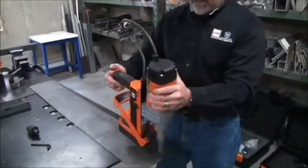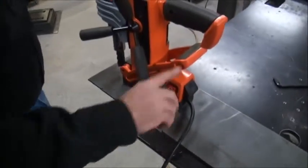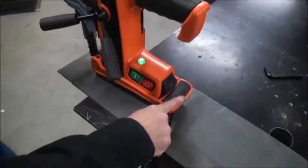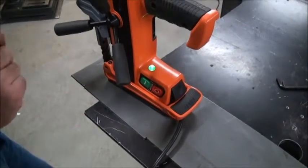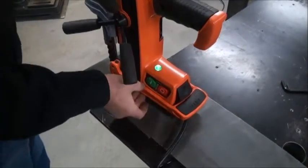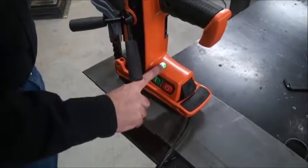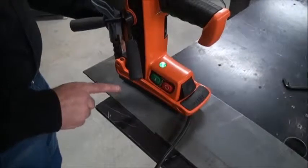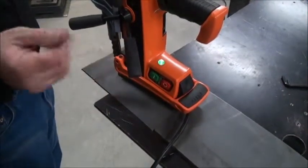So let me show you a little bit more about the safety sensor system and how it works. First thing we're going to do is put this on some 10 gauge steel, push the handle down, and you now see that you've got a green light. That green light is not an electrical indication — it's an indication of sufficient holding force of the magnet to the surface you're on. Partial contact with the steel might give you a green light when you shouldn't have one, or might give you a red light when you shouldn't have one.